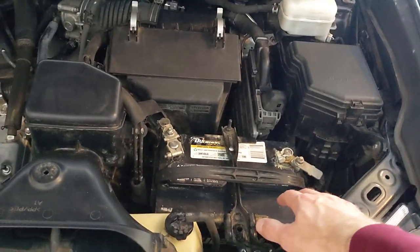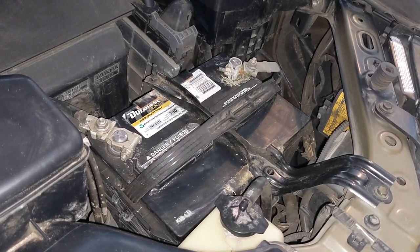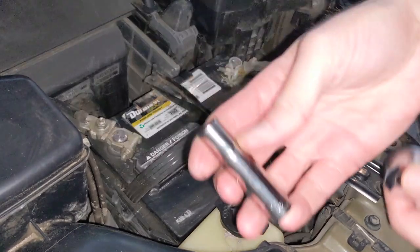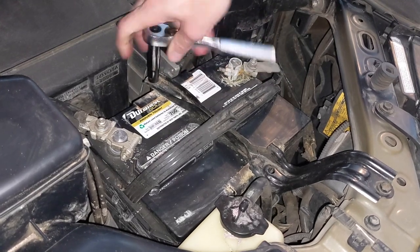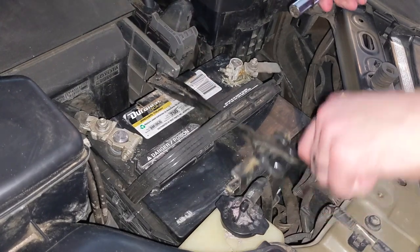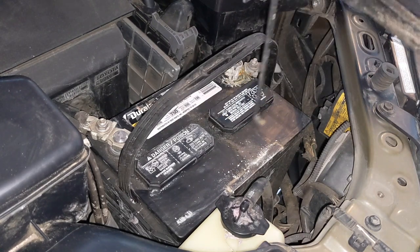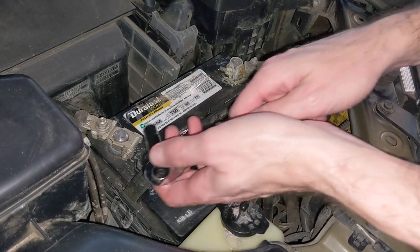There are two points that hold this battery down. I've got a 10-millimeter socket which takes this one off, and a deep well socket here — this would work better. You can see here there's just a hook at the bottom that tightens it up and you're good to go. We're going to unhook the positive first.